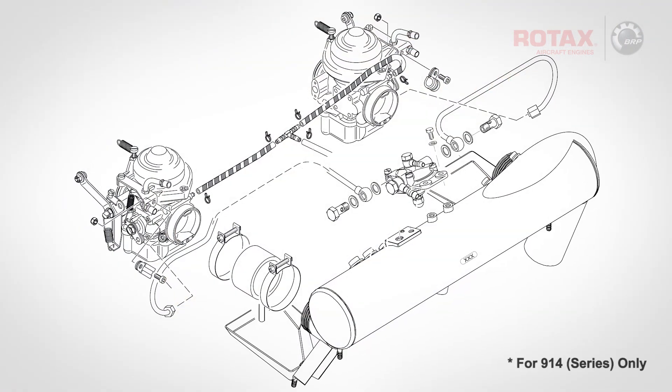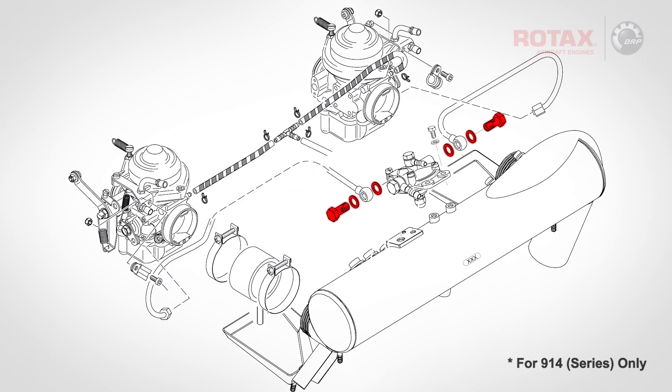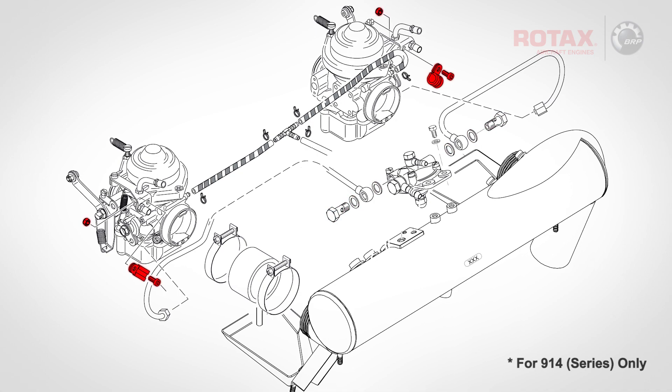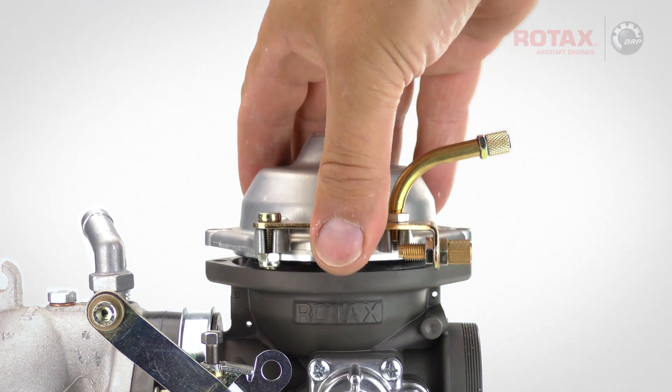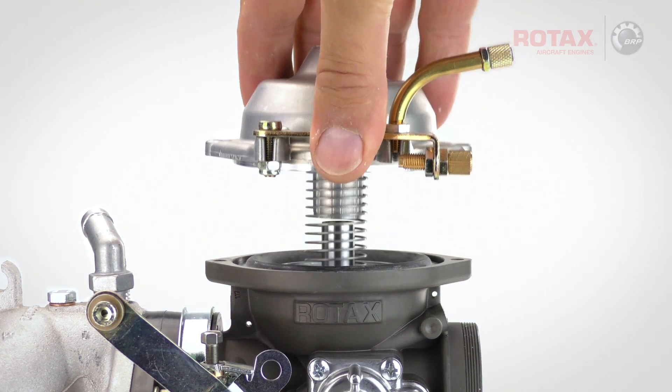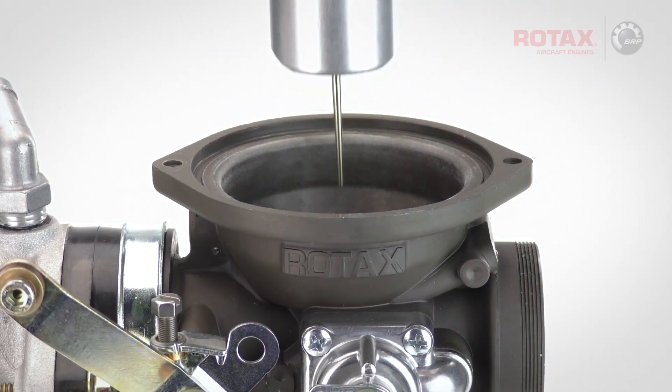Removing the starting carburetor or choke cable will make the chamber top removal easier. For 914 engines, disconnect the fuel inlet lines at the carburetor and the fuel pressure regulator. Remove the clamps and set the fuel lines aside. Lift the chamber top off, set aside the throttle valve spring, and pull the carburetor piston assembly from the carburetor body.